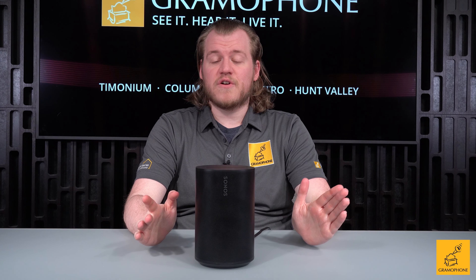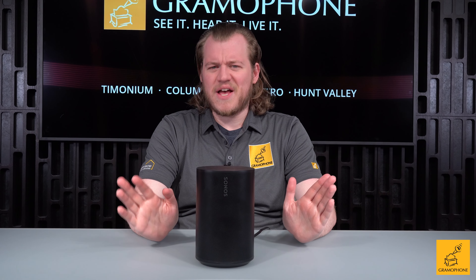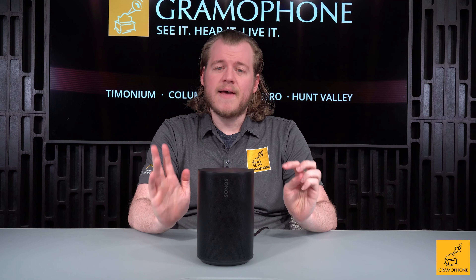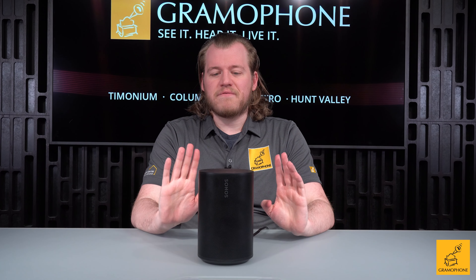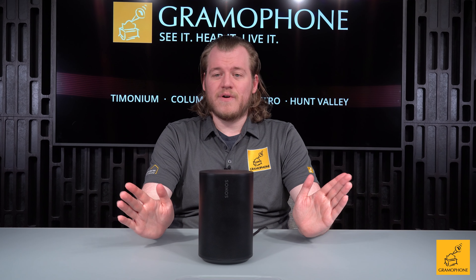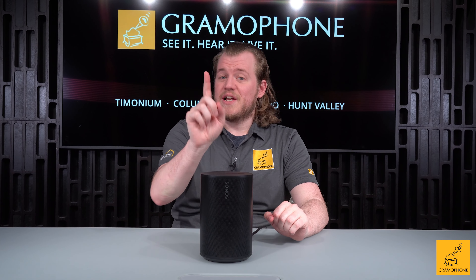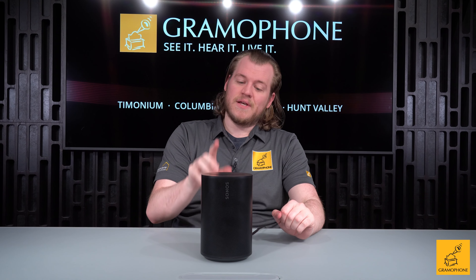On top of that, there's added functionality cemented on the ERA 100. Apple AirPlay 2 is supported, so if you don't want to use the Sonos software after setup, you don't have to — you can just AirPlay from your phone. I still recommend the Sonos app because it's just as easy, but the more options the better.